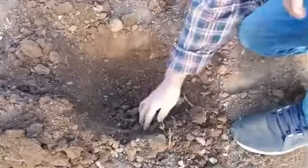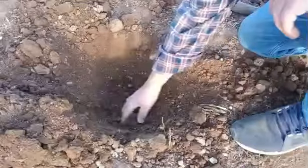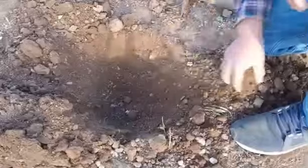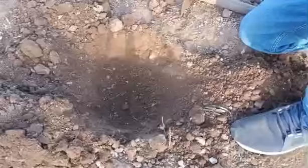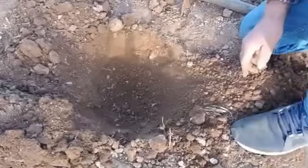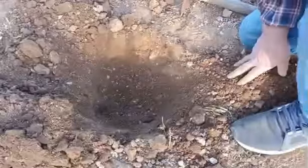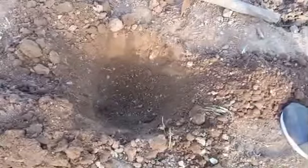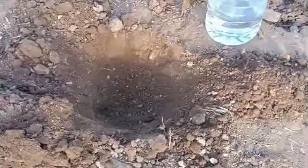Let's move on to the left. 1 meter, 70-80 cm. Now 5 liters of water, 10 liters of water. Okay, that's the old one, both of them.